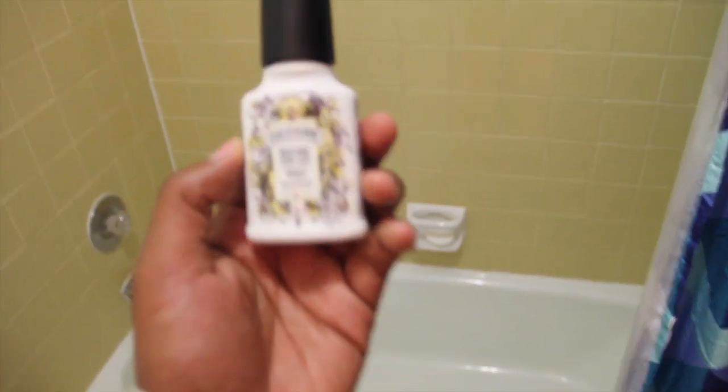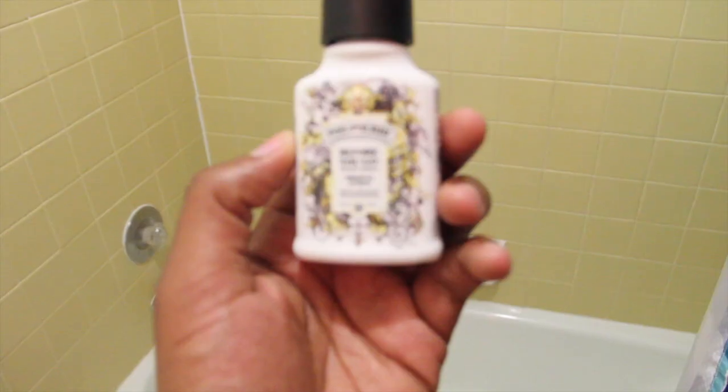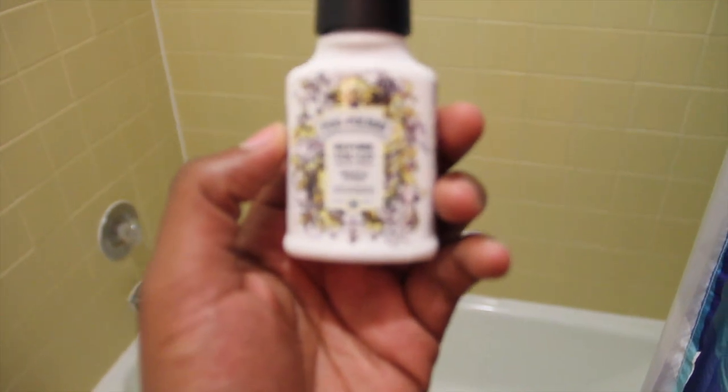I'm not sponsored but y'all can sponsor me — Poo-Pourri. This is the best thing you're ever gonna have in your life. It's called Poo-Pourri, you spray it before you go to the bathroom and you don't smell anything.